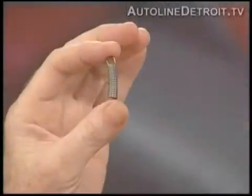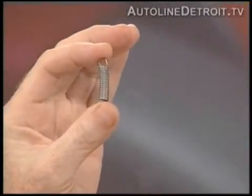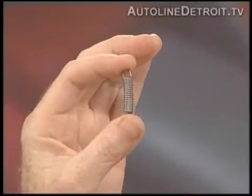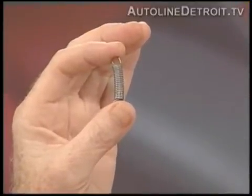Let's show the viewing audience what we're talking about. I'm holding what looks like a normal little spring in my hand, but what is this really? Well, that's actually a metal spring, and instead of being made from normal steel, it's a special alloy that's been processed in a special way. That's a shape memory alloy, and it's been coiled into the spring.